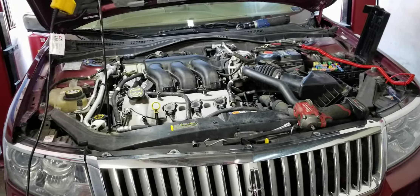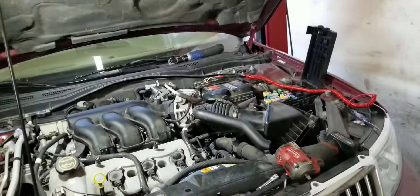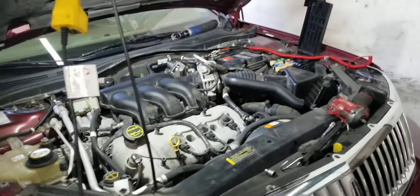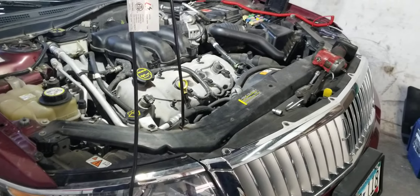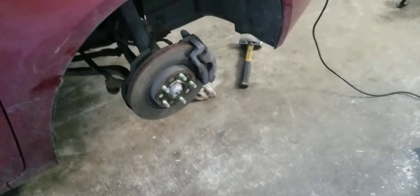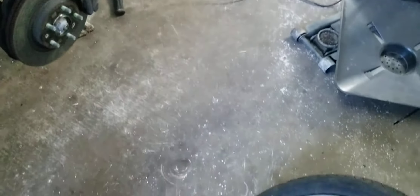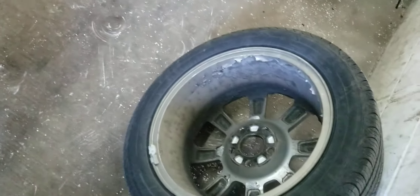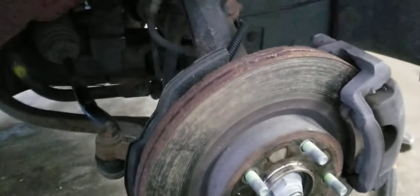Hey guys, Nabil from Auto Repair Champs. Today I'm going to show you the location of the crankshaft position sensor on a 2006 Lincoln Zephyr. We've got a Lincoln Zephyr here, it's an 06, and on the passenger side you're gonna have to — well, you don't have to, but it's probably easier to remove the wheel.